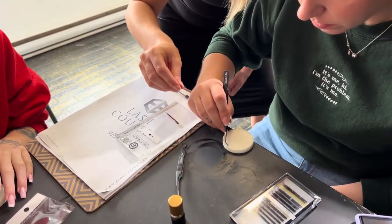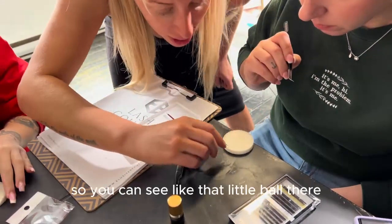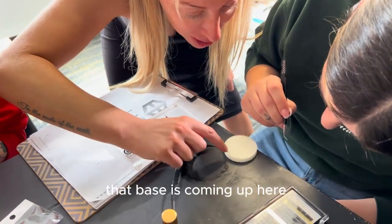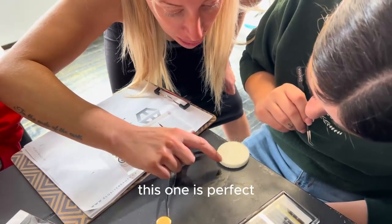One, two, three, and then let go. So you can see like that little ball there — that base came up, right? That's perfect, that's what we want. Right over here, that base is coming up here — we don't like that. This one is perfect.